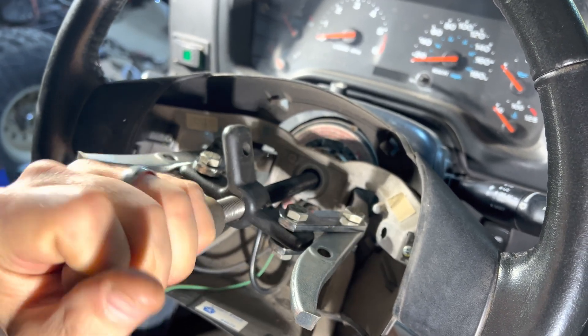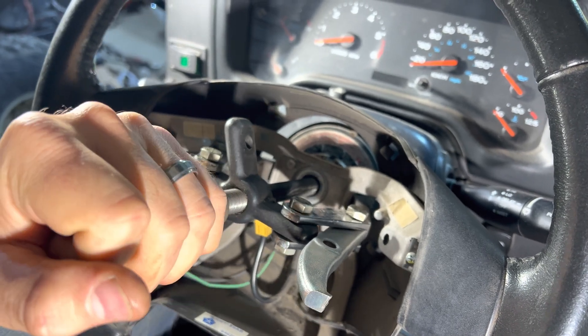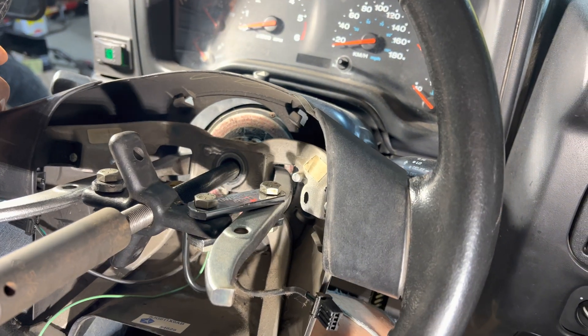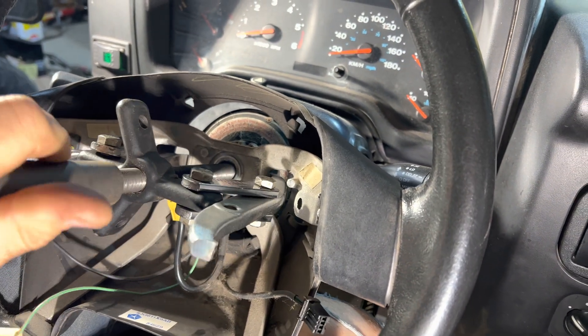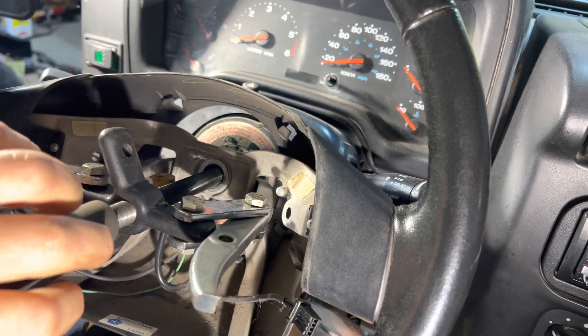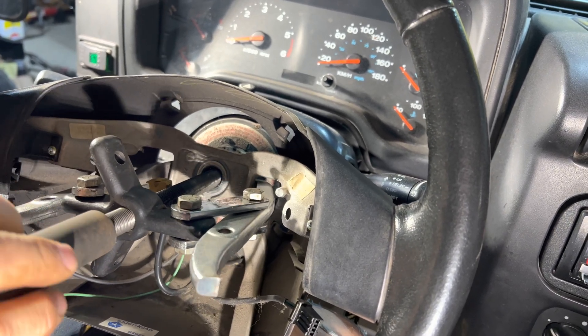And slowly the steering wheel is going to pull off the column. This is pretty much your last chance of making sure that your steering wheel is straight — it's going to be important for reassembly. And now it's loose, I'll be able to pull it off by hand.